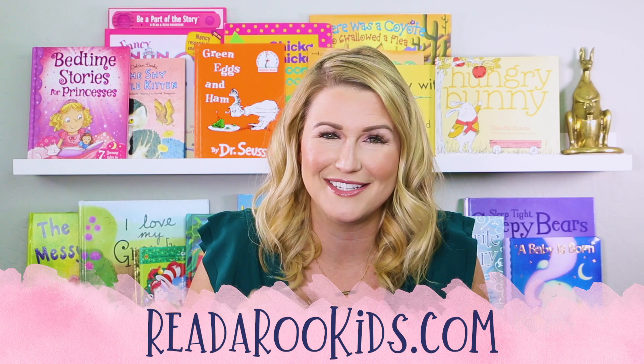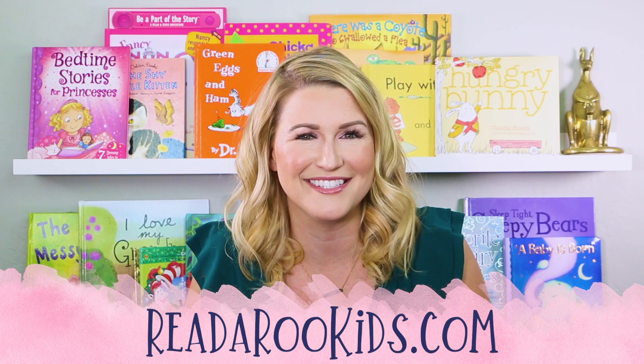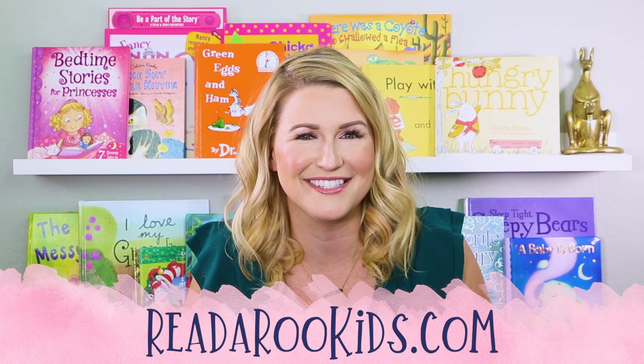Look how pretty and colorful it is now. The end. I loved reading with you today. If you'd like to get our free monthly activities, follow us on our social media. I loved reading with you today, and I hope that we can read together again soon. Until then, Readaroo loves you. Have a great day. Bye-bye.